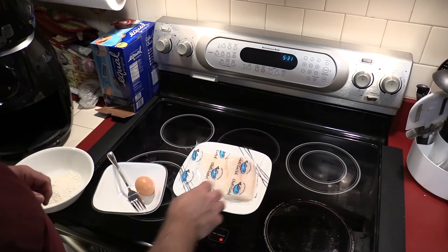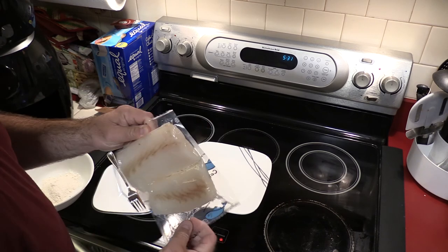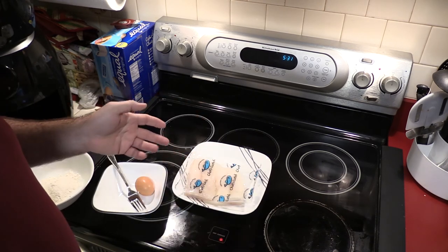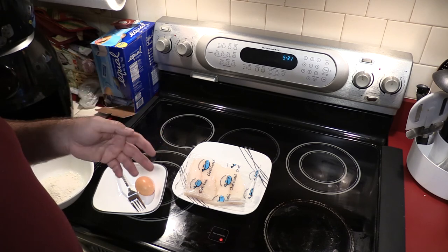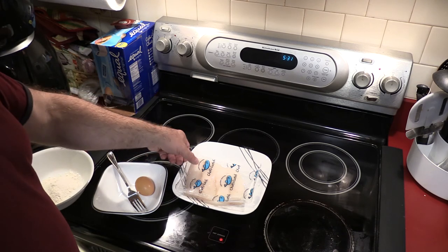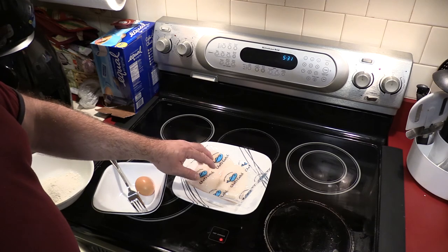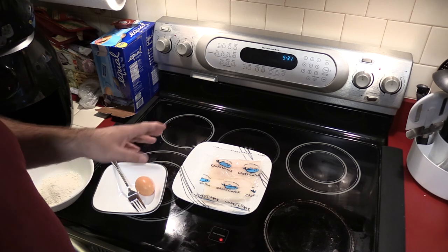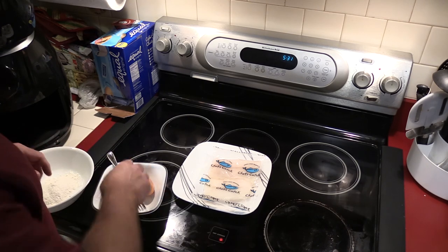Hey everyone, today we're gonna make fish and chips — and by chips I mean Ruffles, so let's see how it goes. I'm gonna make this fish a couple different ways. It's two pieces of cod loin from BJ's. I used to eat tilapia but found out it was bad for you because it was farm-raised, so the consensus was to do cod or salmon. It also depends where it comes from, but I'm not an expert on that.